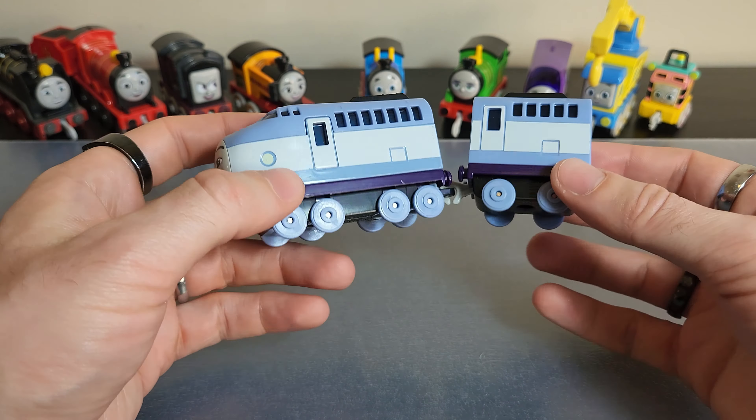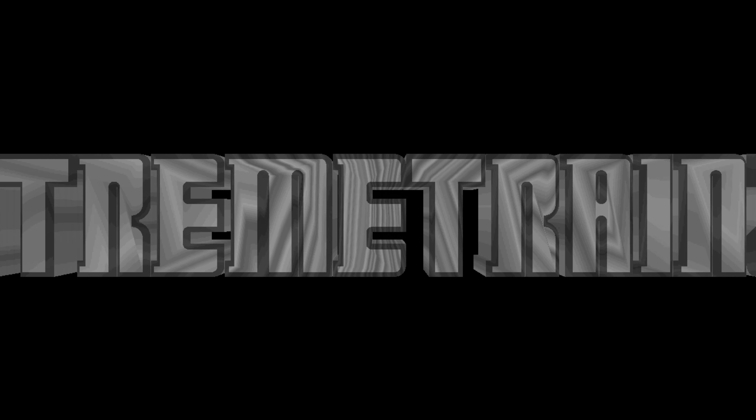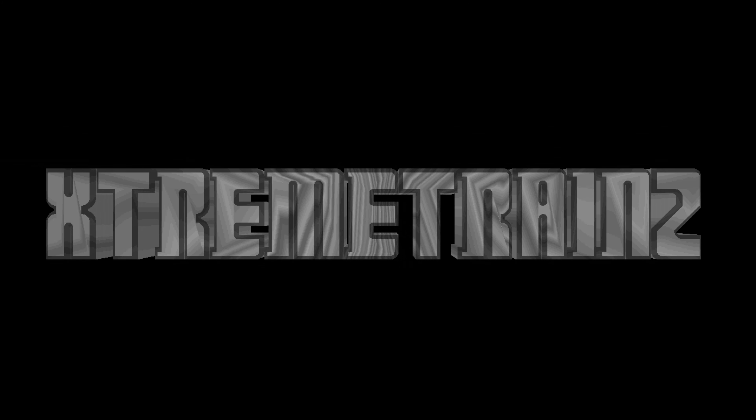That's all we've got in this short review of the AEG push-along Kenji. I'd love to know your thoughts down below about this item, but otherwise that's all we've got time for. This is Xtreme Trains.